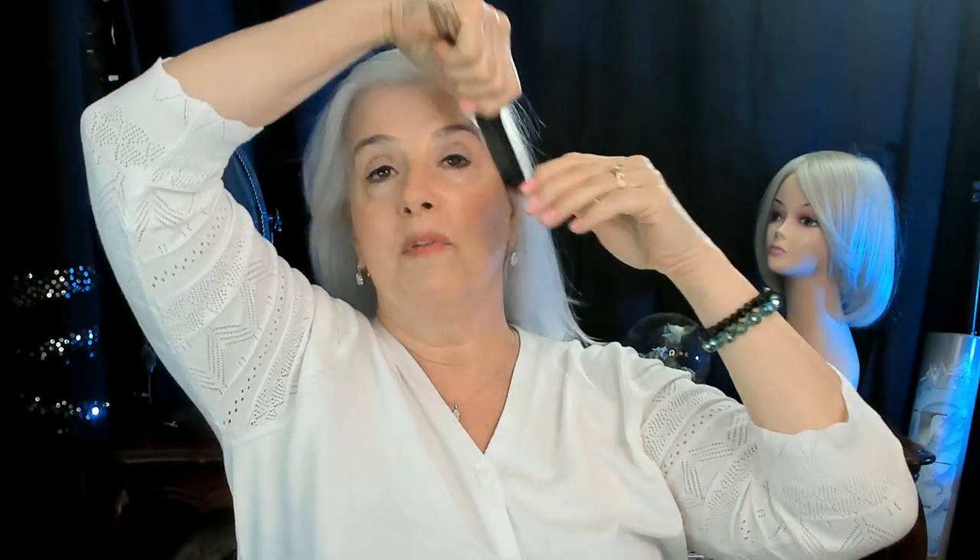Now I'm just going to grab my comb and comb it out. I did not put any It Stays in my hair because I knew I was just going to do the style for the sake of this video, so I'd be taking the topper off fairly quickly. But if I knew I was going to be wearing it all day, then I would have put the It Stays right up here — basically right all up in here. Otherwise, no matter what I do — if you follow me, you know I always talk about whatever I put on my head slipping back. So I just put the It Stays there, let it dry for about 20 seconds, and then do what I'm going to do.